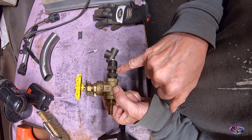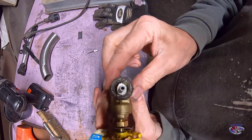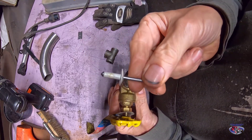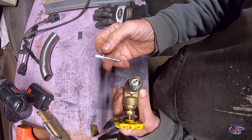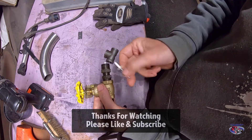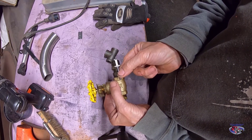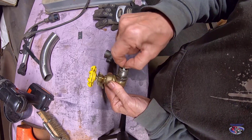I took a half-inch by three-eighths bushing — two of those, one here and one here — and a three-eighths inch close pipe nipple. You see this little white thing sticking out the end here — that is a three-sixteenths large head pop rivet. What you do is drive the pin out of the pop rivet, put it inside there. So you put one bushing into the gate valve, screw in the three-eighths nipple, put the rivet inside, and screw it down.